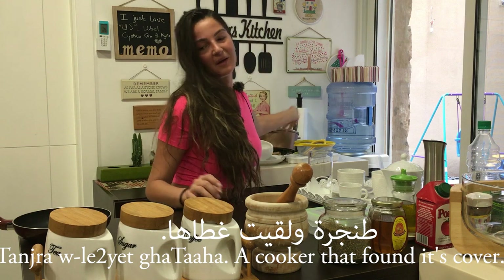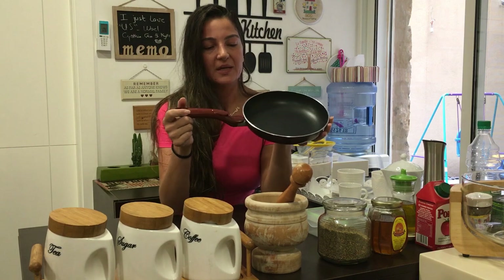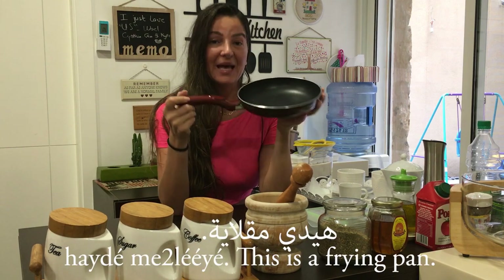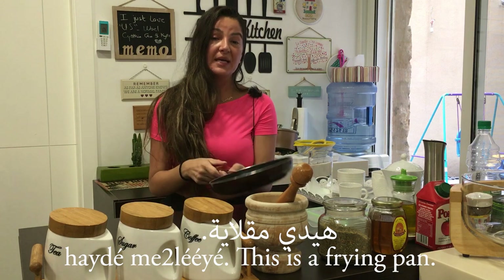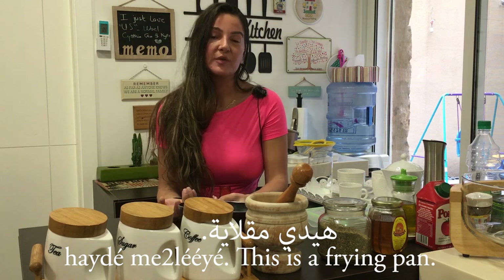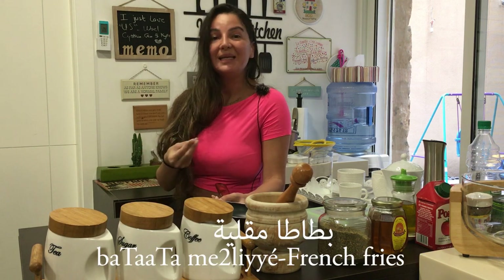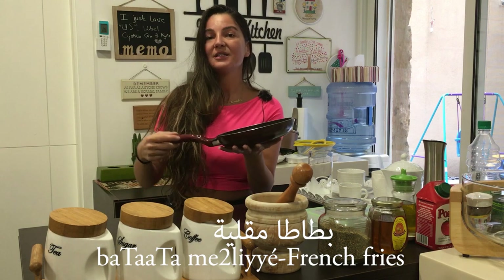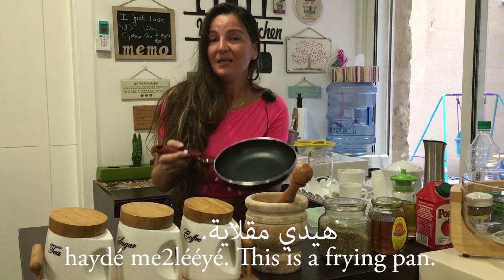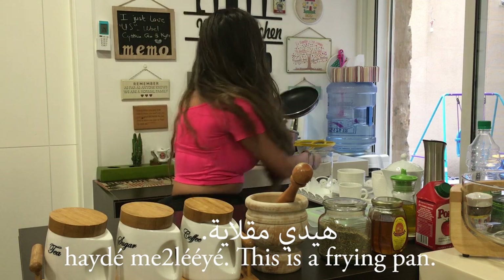Now this is a frying pan — it's called mqlaya. Hayde mqlaya. When I say mqlaya it means fried; for example batata mqlaya means fried potatoes. That's why the pan is called mqlaya — it literally means fryer, which means frying pan. Hayde mqlaya.